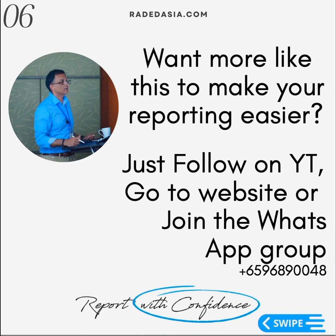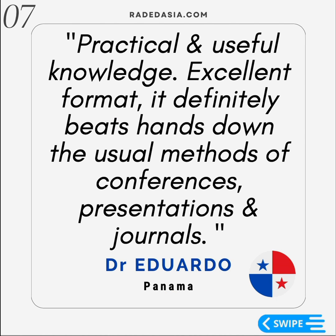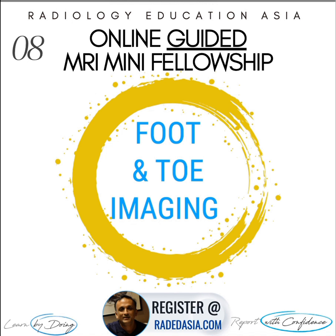If you'd like to see more of these videos, you can follow us on YouTube, come to our website, or join our WhatsApp group. We post these fairly regularly, and the aim is to make it very practical for day-to-day reporting. We also have online and on-site mini-fellowships. It's all about what will make it easier to more accurately assess a scan at work and put up very confident reports. We have regular online courses on foot and toe imaging and on-site mini-fellowships.